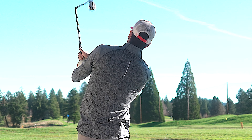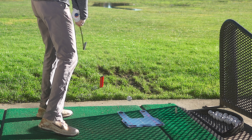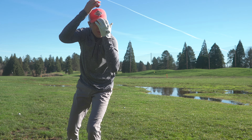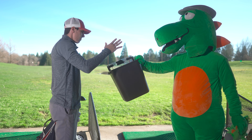Existing swing path products will damage your club, or have you chasing the foam barriers into the middle of the driving range. Even worse, this hunk of junk won't even fit into your golf bag.